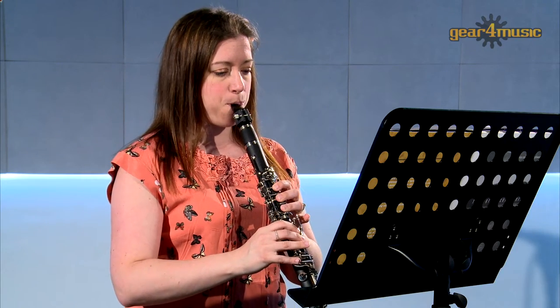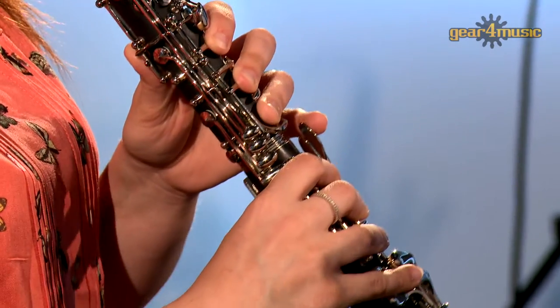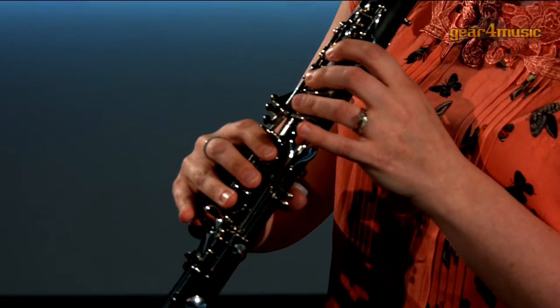With a full-bodied warm tone, this instrument will sound great in any orchestral situation. The hard rubber body and brushed matte ebony finish simulates the acoustic properties of an ebony instrument with increased durability.